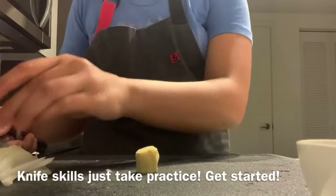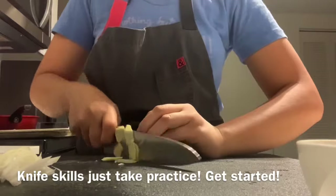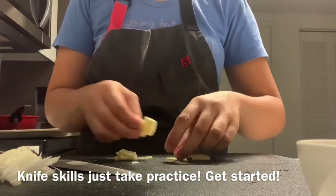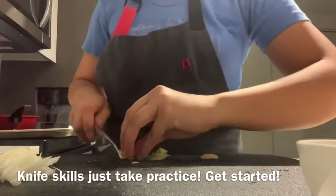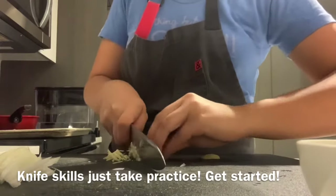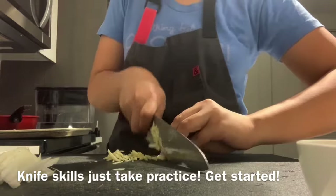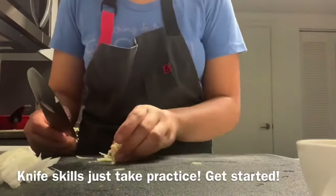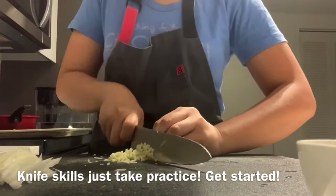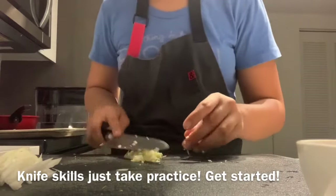For the ginger, cut it into planks first, then pile them up so you can make slices. It doesn't have to be perfect because we're going to mince it anyway — you can also grate the ginger. I like mincing because I love ginger and I like that extra bite to it. If you prefer it more fine, go ahead and use a microplane — it's your preference.